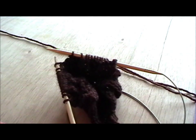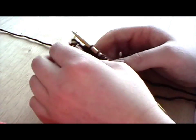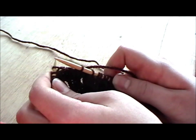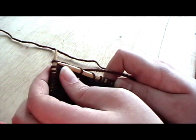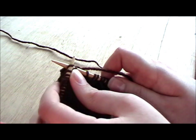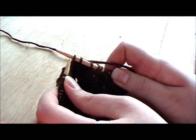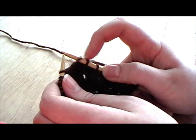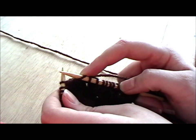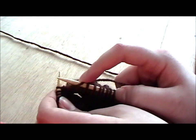To do the SK2PO, what you do is first the S part, which is just the slip stitch knitwise. So you go to knit the first stitch but instead of knitting you just slip it off onto the right needle. So now you've got one slip stitch here, then is the K2 bit of the SK2PO.